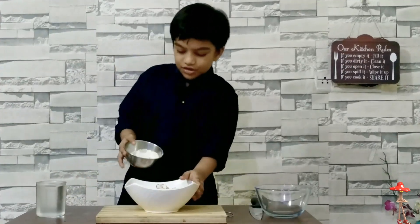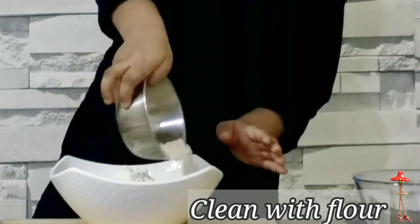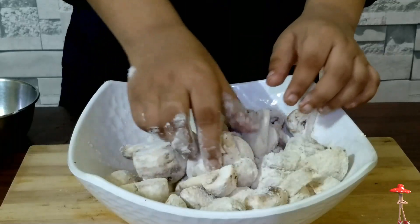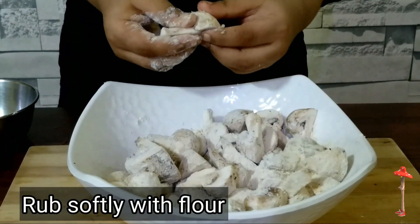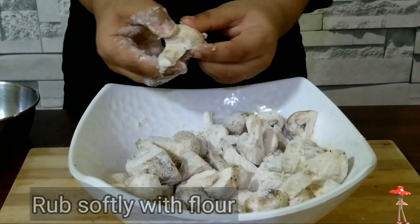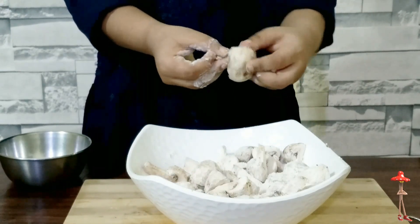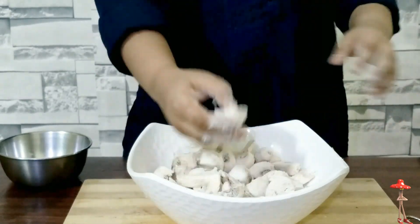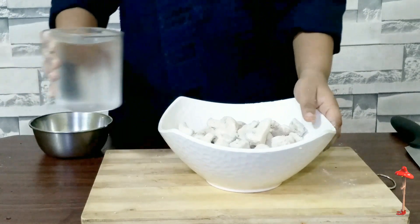Now give flour. Clean it like this, how I am doing. Black and brown spots should go. Now let's clean it with water.